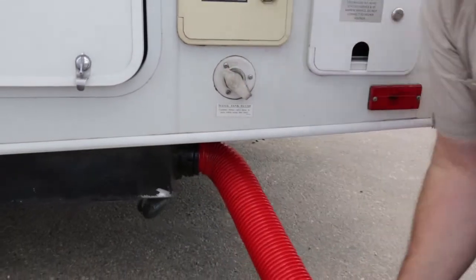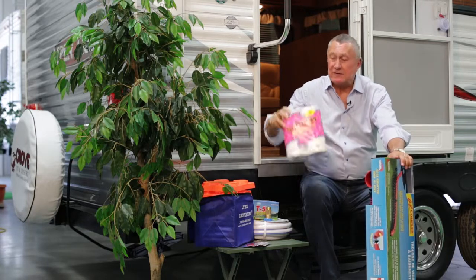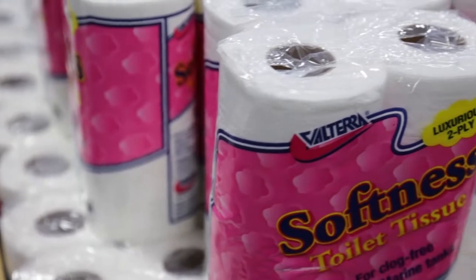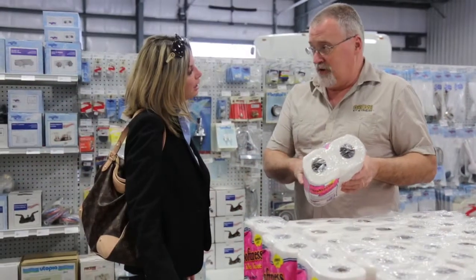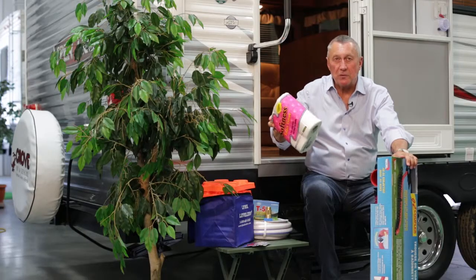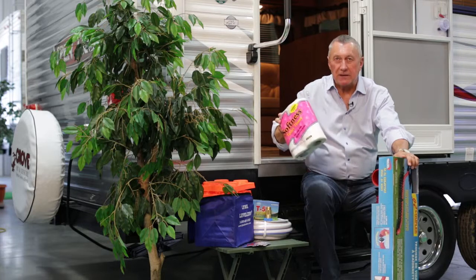Last but not least, you have to have a good supply of toilet paper — but not normal toilet paper. It's a biodegradable toilet paper that breaks down in the tanks, so you don't have regular toilet paper clinging to the sides of the tank or clogging things up.